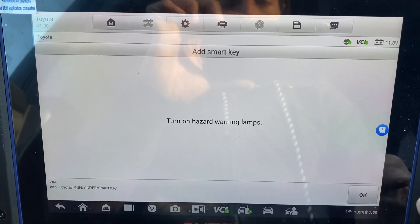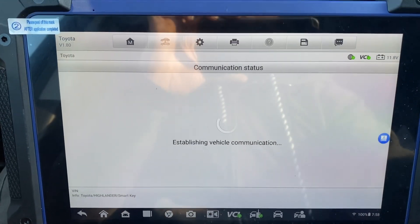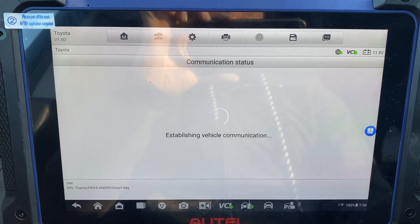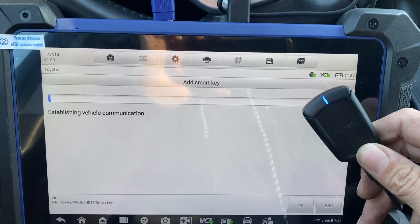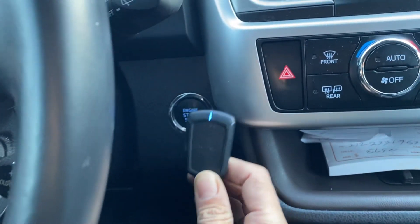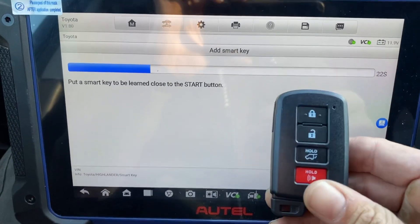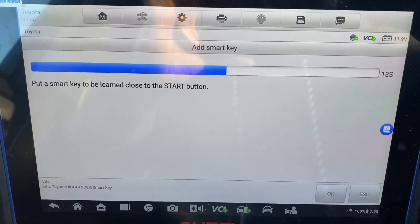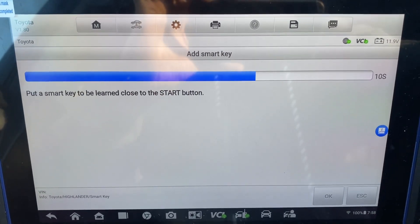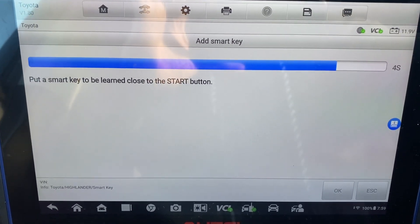We want to use the simulator. The hazards are still on. New key against the button. New key up against the button.